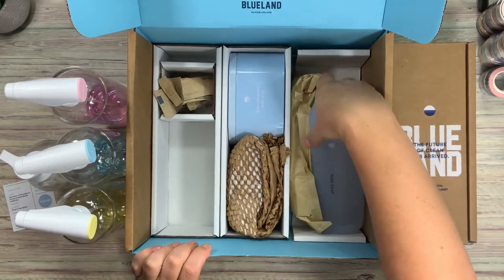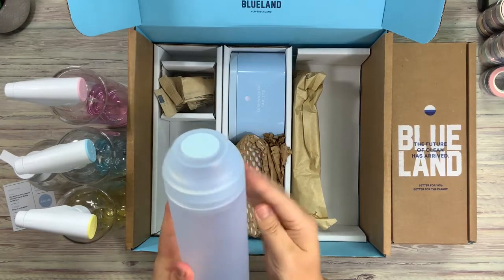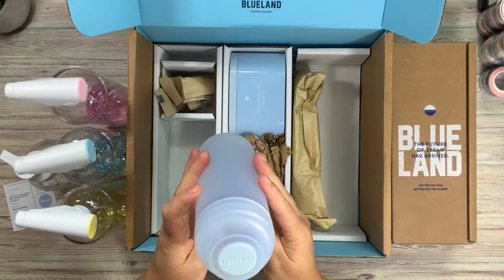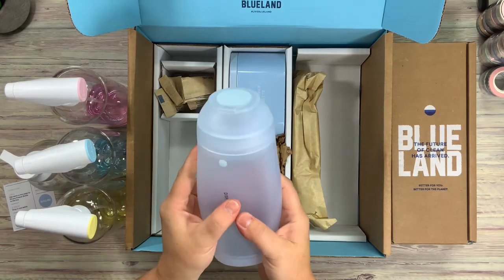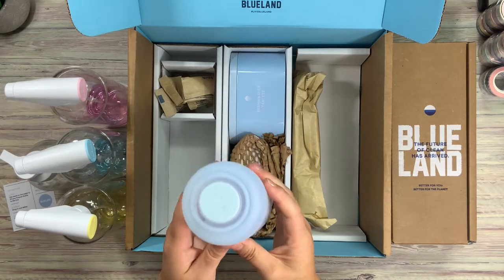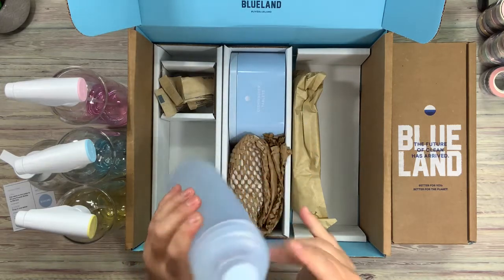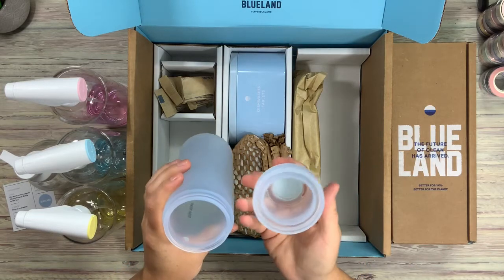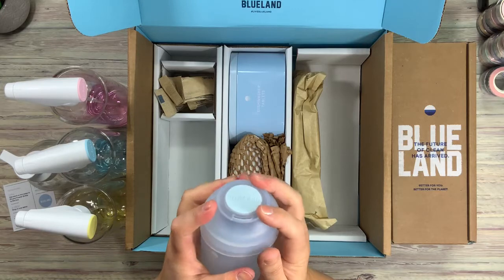Then we have the dish soap. This is very bendable, as you can hear. It shows you the fill line here. It has no pump action or anything like that — just a pour.